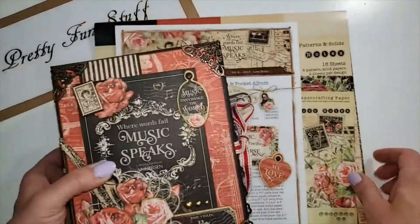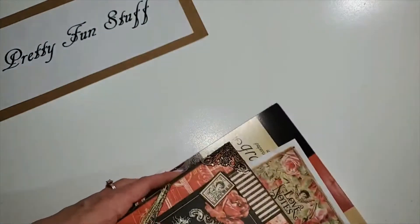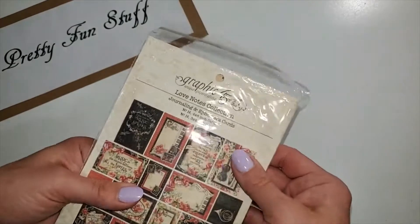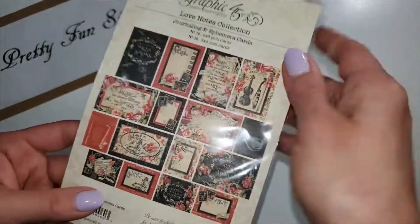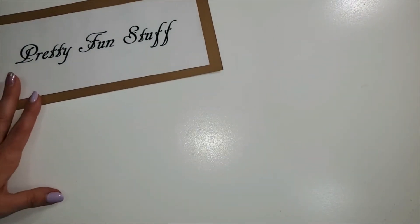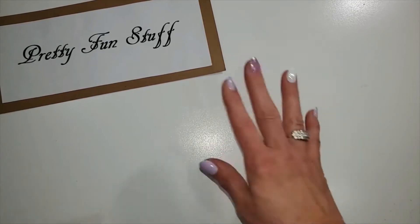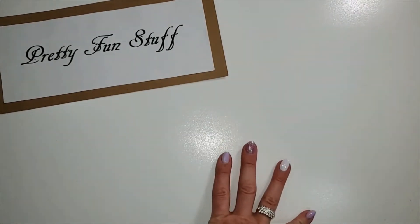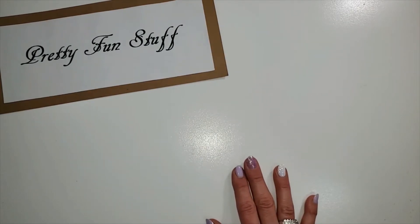You do get the ephemera, the journaling cards, and ephemera cards that also come in this kit. Of course, at Photobella they have a description of everything that comes with the kit, but I just showed you pretty much everything. What I'd like to share with you today is that I joined a little swap group.